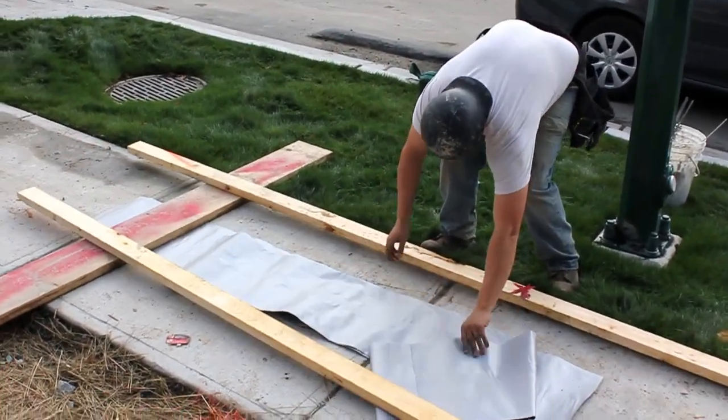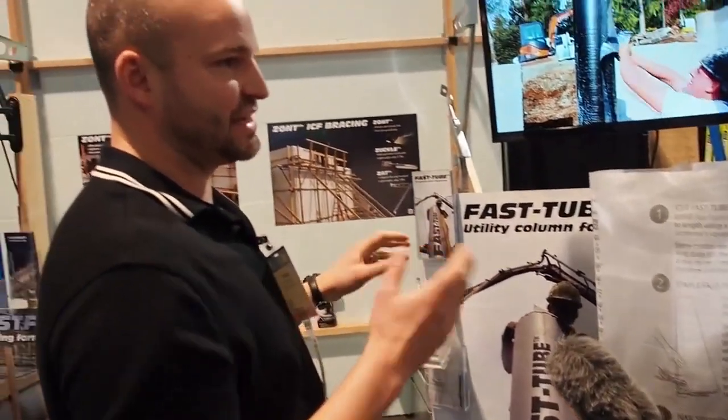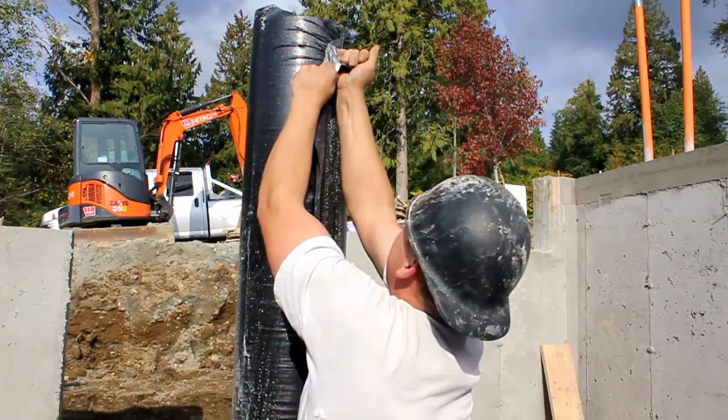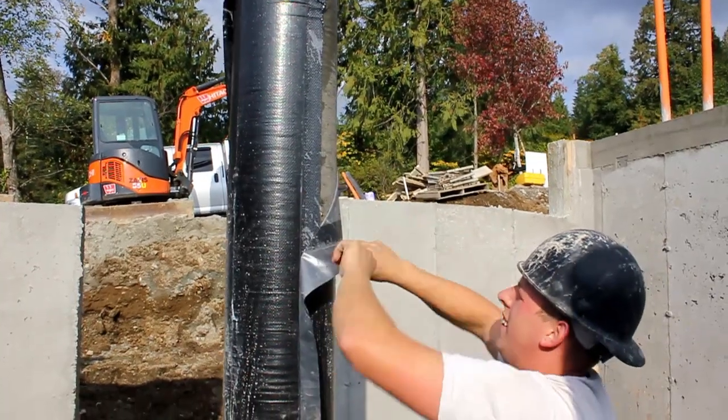Another big benefit is stripping it. With a cardboard sonotube you've got to peel it away, and it takes like half an hour to strip a tube. This is just plastic — it doesn't stick to concrete. It strips off in about 10 seconds, and then you can put it under your slab as a vapor barrier.